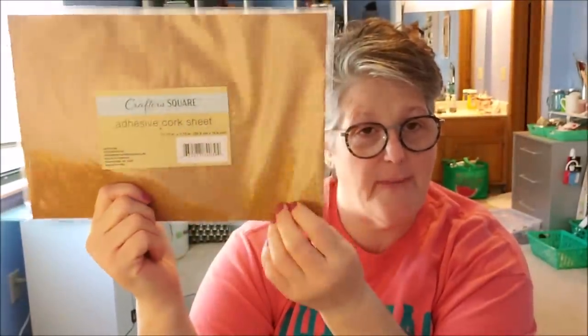Hi guys, welcome to my crazy life, it's Lori. We have a DIY and some iced coffee. I'm in my new space — we're gonna see how this works, I may shift around. I had to set up my work desk behind me, I'm still organizing so don't judge my mess. Today I wanted to bring you a project and we're going to use crafters foam.